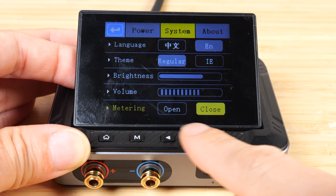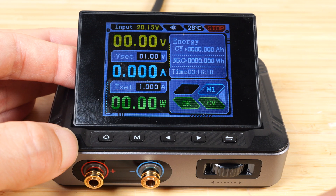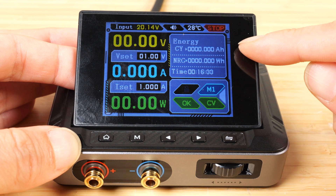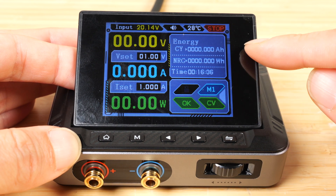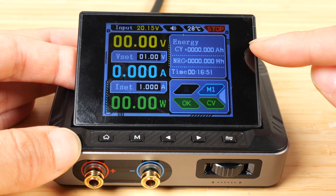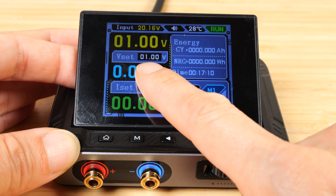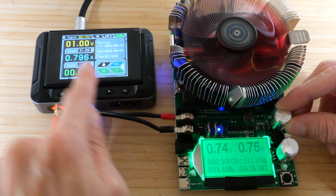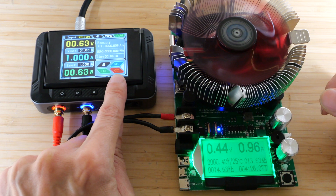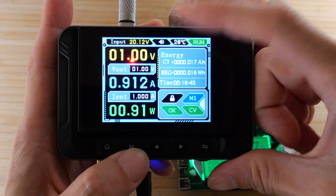There's also a metering function which resets the energy reading when you open or close the circuit. When you go back to the home screen, these two measurements will count up when you connect something. If you disconnect it, it'll go back to zero — or if you prefer, once you close it, it'll go back to zero. I prefer that one because I want to disconnect it, stop it from adding to these values, and not reset until I do the next measurement. You also have CV here which is constant voltage. If we turn on the voltage at one volt one amp and increase the amperage all the way past one amp, it's going to try to hold it at one amp — now it's in constant current mode. If I let off, it goes back to constant voltage.